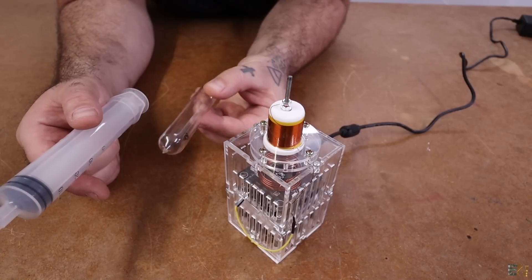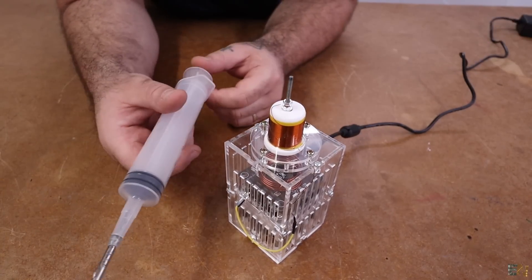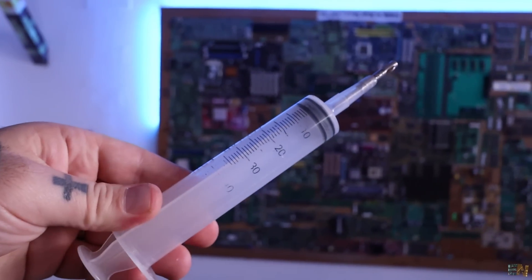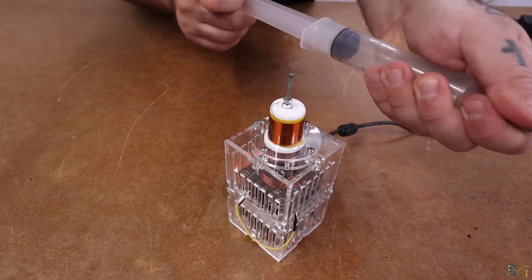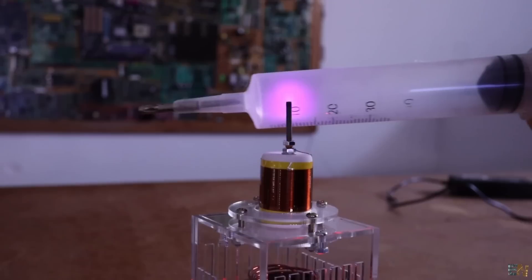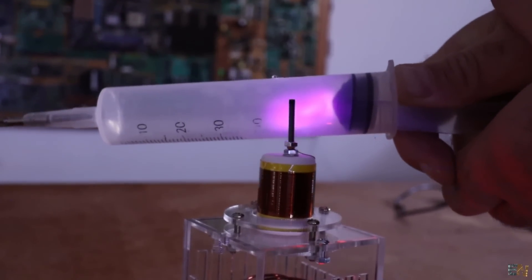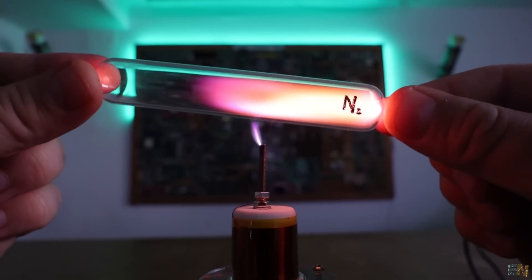If you don't have bottles with gases and vacuum, you could also try a homemade experiment using a syringe. You take it, close the tip so it can create vacuum, and when you pull it back you create some sort of vacuum inside. When you get it close to the high voltage, as you can see, we get plasma. In this case the color is like violet, because as you know the air is about 78% nitrogen, and the color created in plasma of nitrogen is violet-purple.